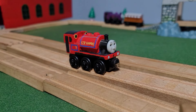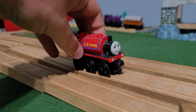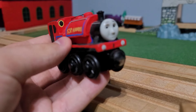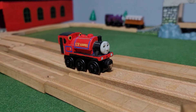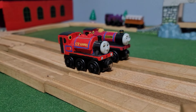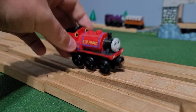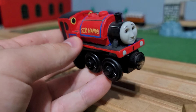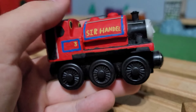The steamroller himself — Sir Handel. Sir Handel was painted from arguably the best narrow gauge model to date, the 2008 Sir Handel. Unlike Rheneas, who I for some reason kept in this weird pinkish livery, Sir Handel was painted in the same True Red as Skarloey. But I went kind of crazy with the details.